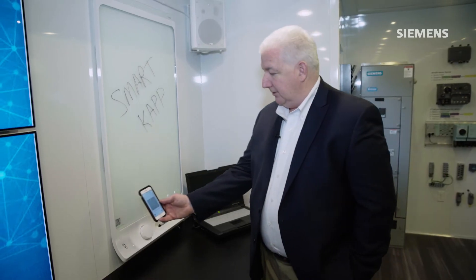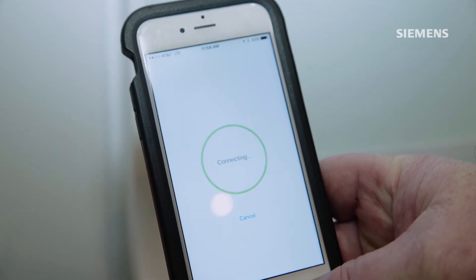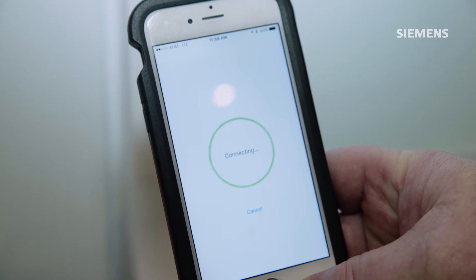What you do is come up here to this QR code and have your camera see it. It'll connect to the smart board. And once it finishes connecting, basically the image on the board is now on your camera.